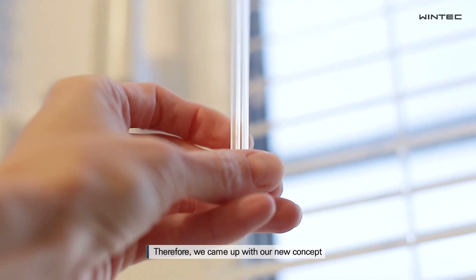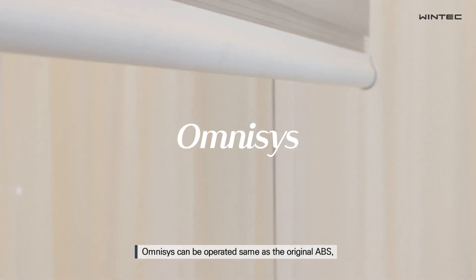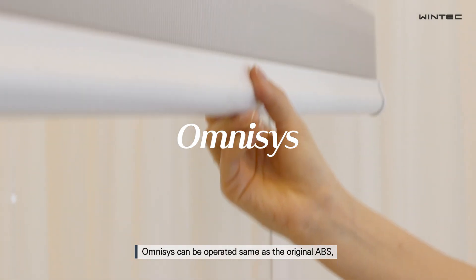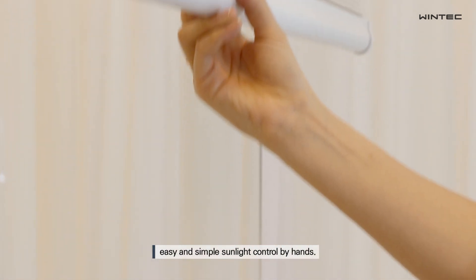Therefore, we came up with our new concept: Omnisys. Omnisys can be operated the same as the original ABS — easy and simple sunlight control by hands.